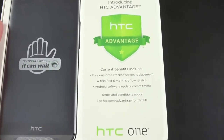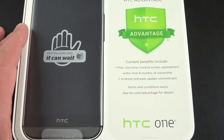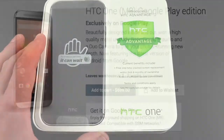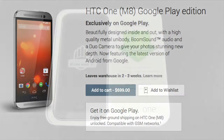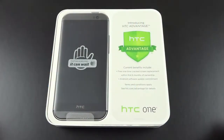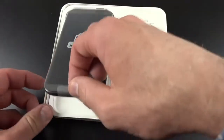On the inside of the packaging you'll see something called HTC Advantage, which is launching with this phone. Current benefits include free one-time cracked screen replacement within the first six months of ownership. We also have an Android software update commitment, so they will update this to the latest version of Android. You can also buy a Google Play version of this phone for about $700, which will be running stock Android and updated pretty regularly.